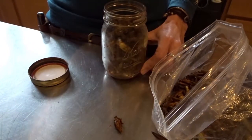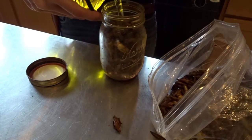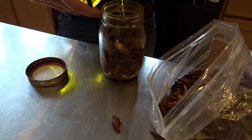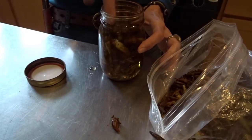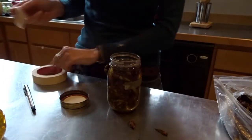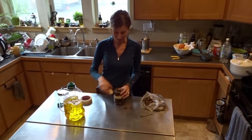Next, you're going to take your organic oil — whatever kind of oil you're using. I use organic olive oil, and simply pour it until the jar is completely full. Tamp it down, and take a label with a date on it — very important to date it. Put the label on. So now that I've filled this to the top with olive oil, and I've labeled it with the date and what it is.